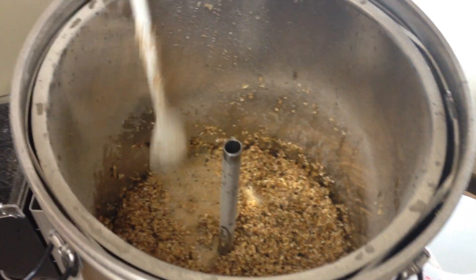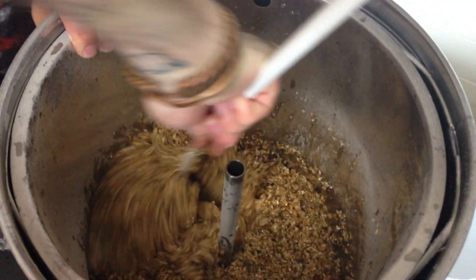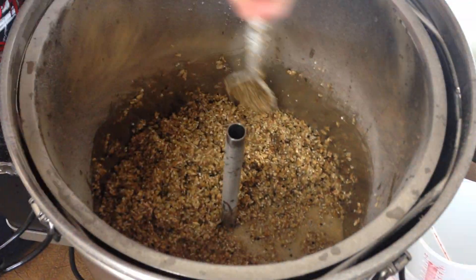So as you can see now there are no visible dry bits, but I'll give it a better mix after this — just to make sure there's water contact with all the grist. Don't do it for too long.